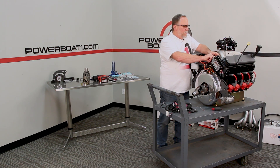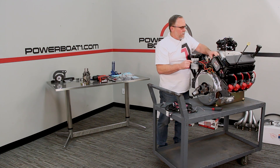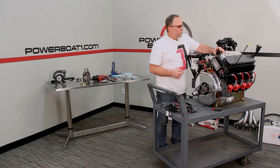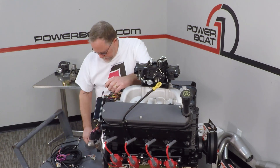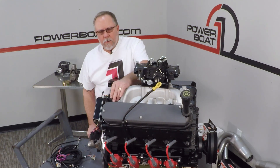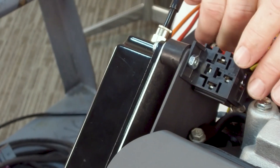Now when I was doing the wiring harness here, I needed a place to mount the little relay, so I'm just going to use the back of this to pull the relay out. That'll slip right up on there.